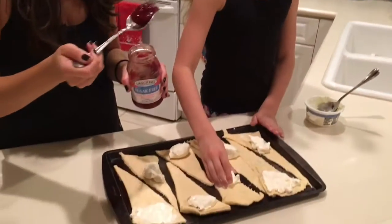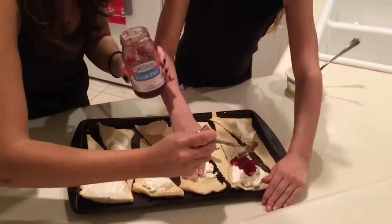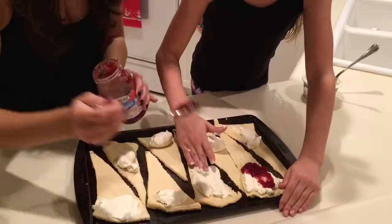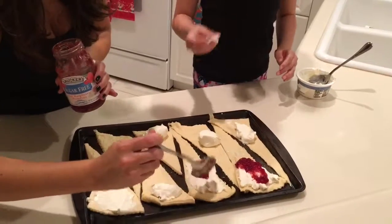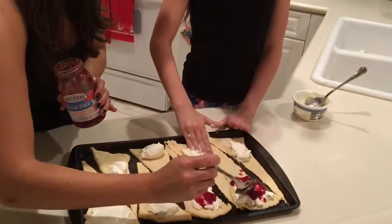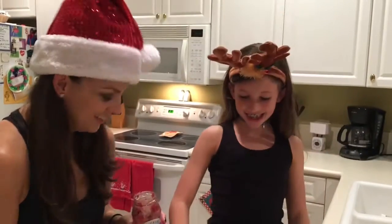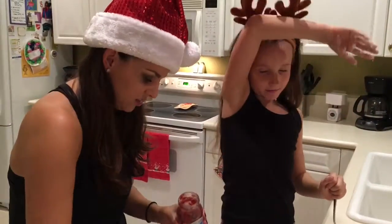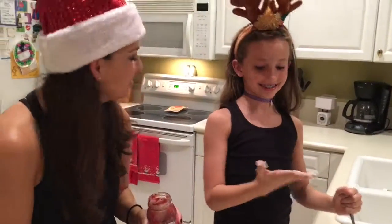Now we have to spread our cream cheese out while she's putting the jelly. This is kind of a messy project, so if you don't like to get your hands messy, have a family member that likes to get their hands messy. This is a fun activity to do with your family — it's a holiday treat. A treat cheat. That's cute.